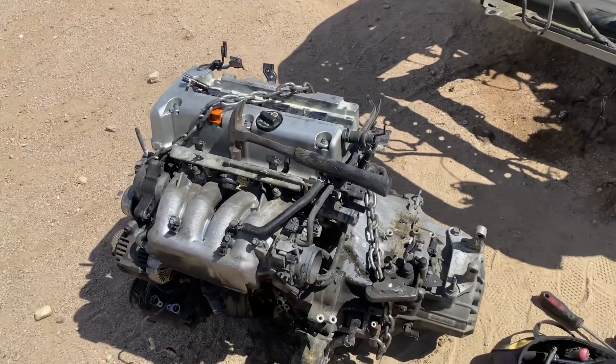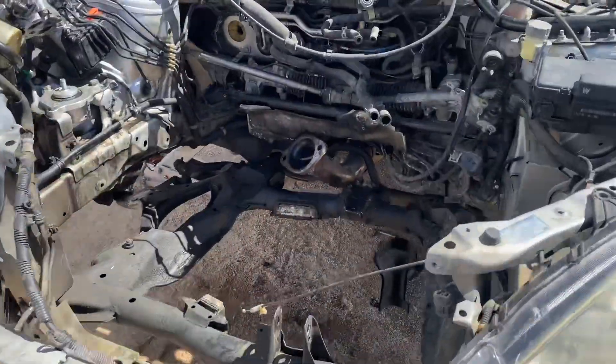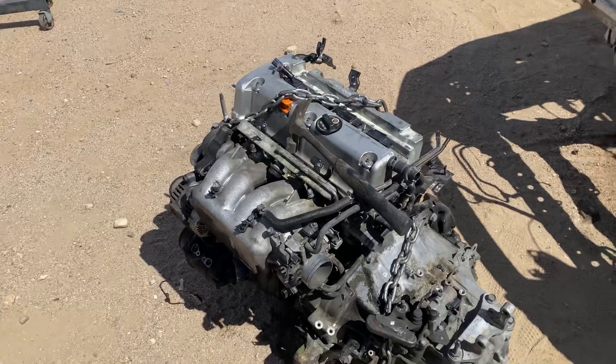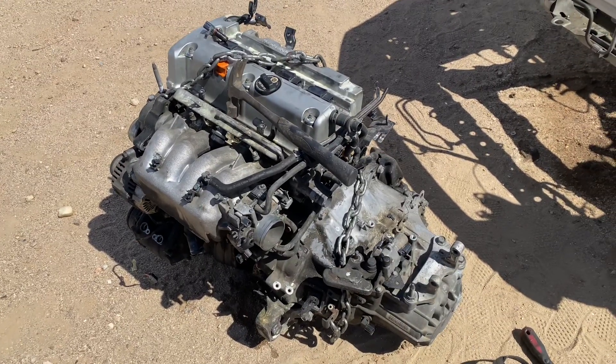Pretty much it'll all still be smog compliant since we're still gonna have stock cat, stock air box, and everything — we're pretty much just changing the engine. So I'm gonna go ahead and start stripping this down and then we'll come back and see what we're gonna do next.